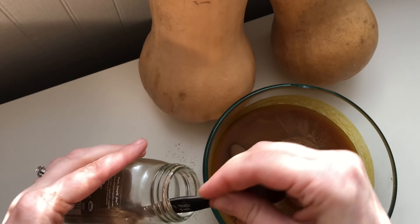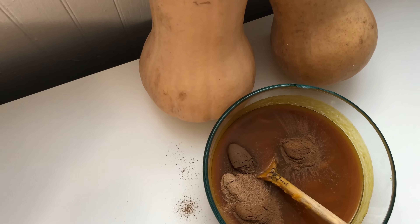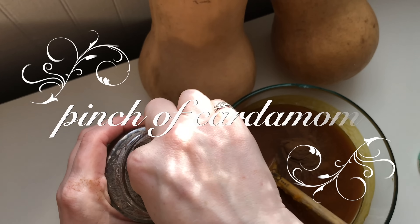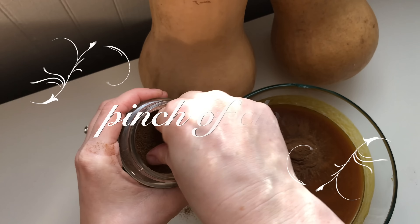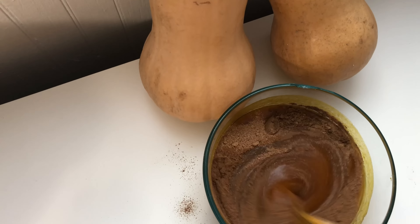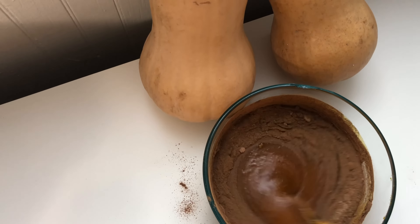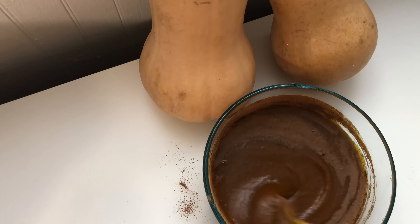One teaspoon of allspice, one teaspoon of nutmeg, a pinch of cardamom, and a pinch of clove, for a delicious mixture.